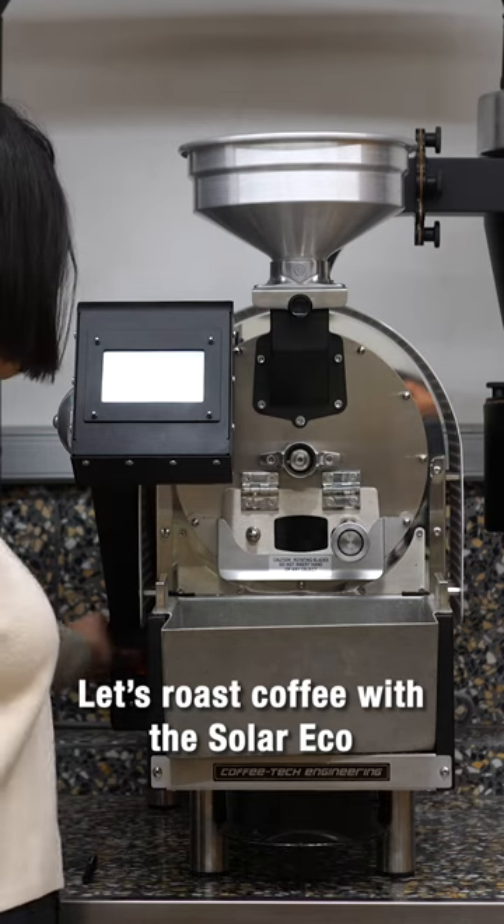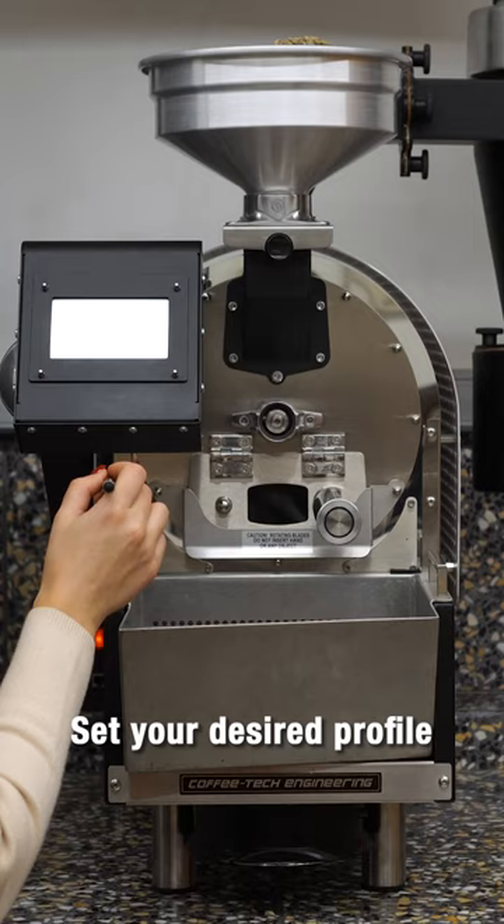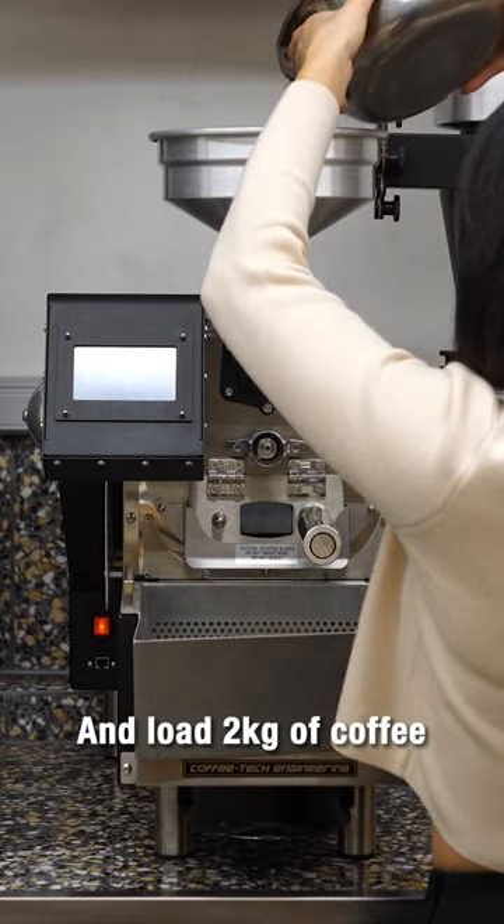Let's roast coffee with the Solar Eco. Start the machine and the Avernaki Smoke Eliminator. Set your desired profile and load 2 kilograms of coffee.